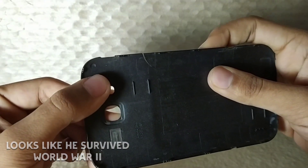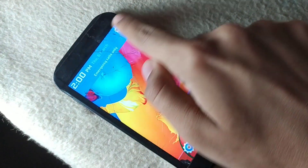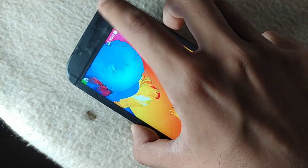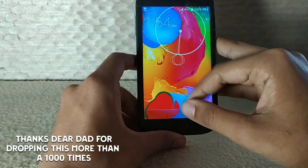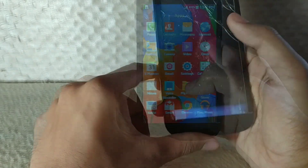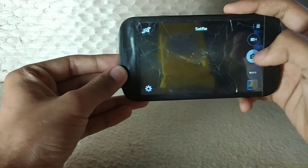Besides its very bad looking body — by the way, its bezels are covered by black electrical tape so moisture can't get through the shattered glass to the PCB — its screen touch doesn't work in some areas, thanks to my dad for dropping this old man. And yeah, its camera... I don't want to talk about the camera.